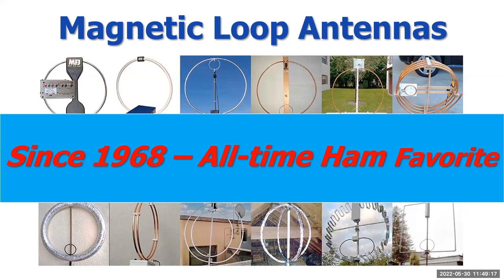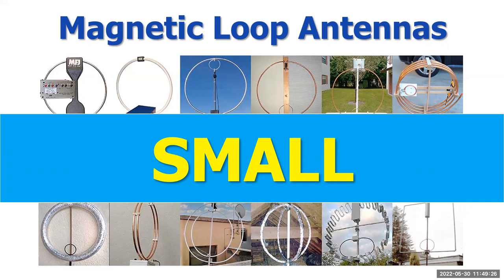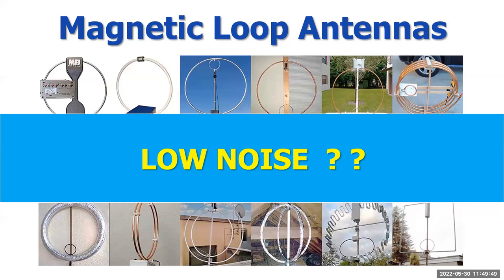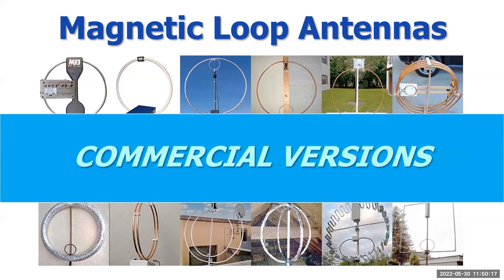Almost every build-it type ham has built a mag loop. There are many attractive features — mainly its size. An antenna that can compete with a full-size HF antenna and yet be only four feet in diameter is definitely attractive to hams with limited space. They're easy to build — you can go to your hardware store or Amazon and find pretty much everything you need. Some hams think the mag loop is a low noise antenna — well, yes and no. It's not for the reasons you think, but I will talk about that. There are many articles out there, unfortunately full of old wives' tales and misinformation, and even some commercial versions are not well designed.